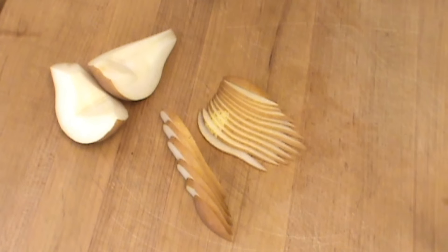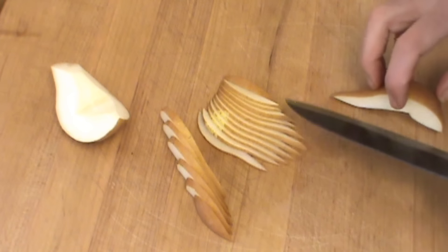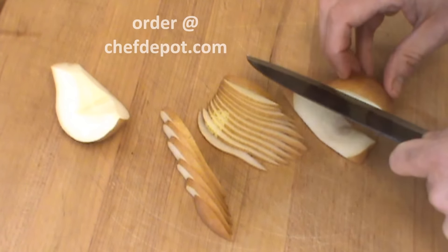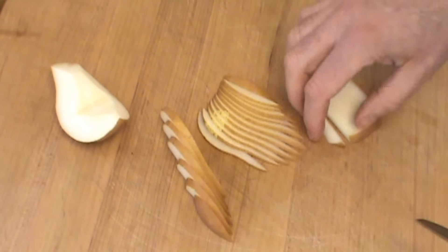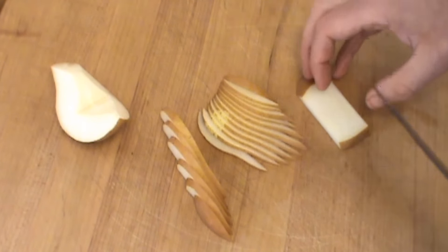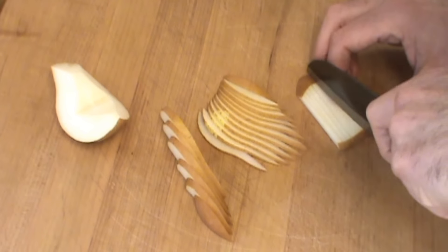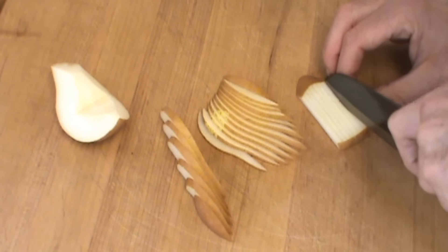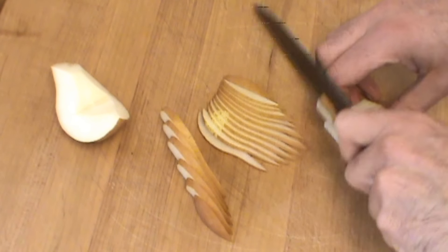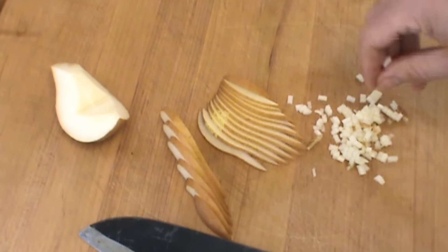Yeah, it's pretty sharp. One more test — it's a nice ripe pear. We're going to do a quick brunoise with some of the center of it here. First you need a nice, perfectly straight side. There you go — very nice.